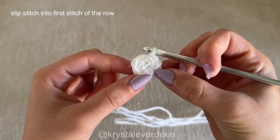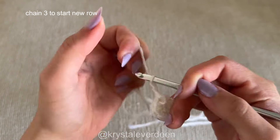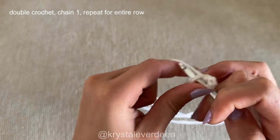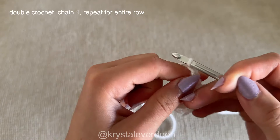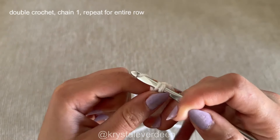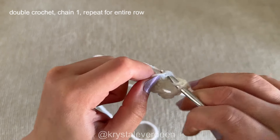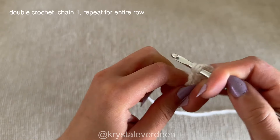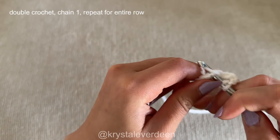After you've completed that first row, it should look something like this. Then you're going to chain three — one, two, and three. Then you're going to make a double crochet into the next stitch. A double crochet is: yarn over, through the stitch, yarn over, back through the stitch, yarn over through two loops, yarn over through the last two loops. Then chain one, go into the next stitch, and make another double crochet. So in every single crochet from the previous row, you make a double crochet on top with a chain one in between — a total of eight double crochets with a chain one between, one per stitch.